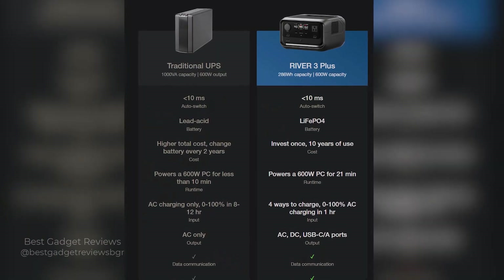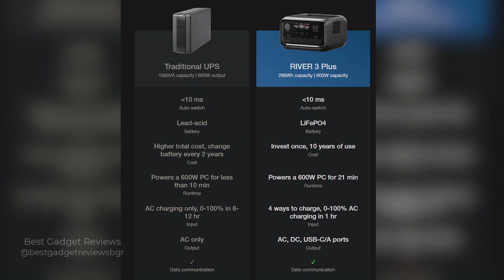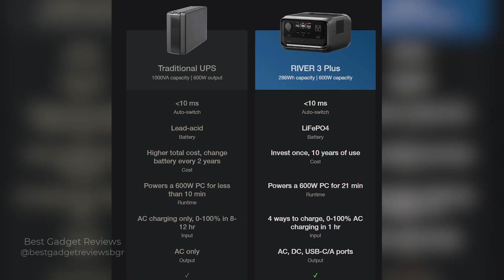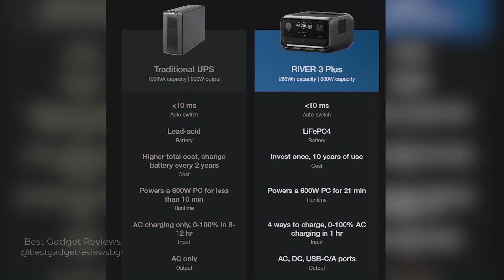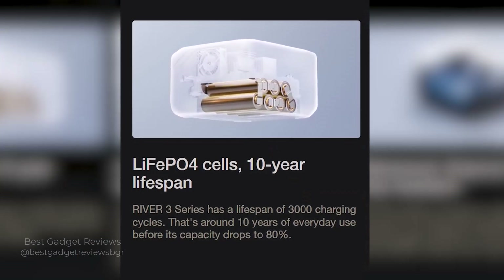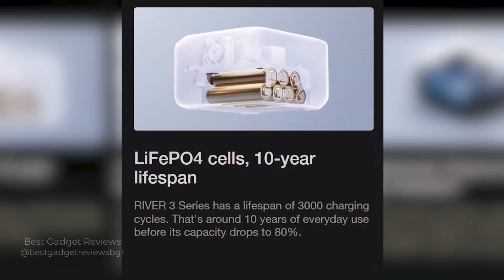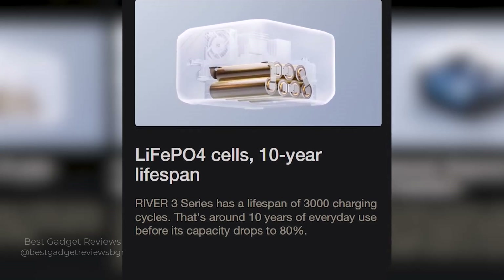Traditional UPS batteries typically use lead acid cells, which are unstable and have a limited lifespan, needing frequent replacements that cost almost as much as buying a new UPS each time. They also don't alert you before they run out of power, which can lead to unexpected problems. The River 3 Plus, on the other hand, uses stable LiFePO4 batteries that can last over 10 years before dropping to 80% of capacity, giving you peace of mind without worrying about sudden failure, and making it highly cost-effective and hassle-free.